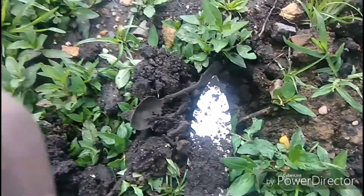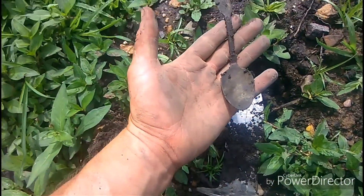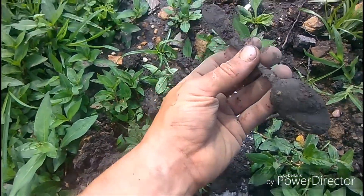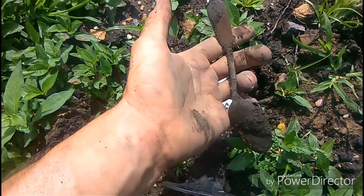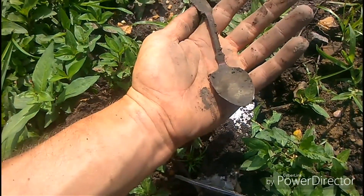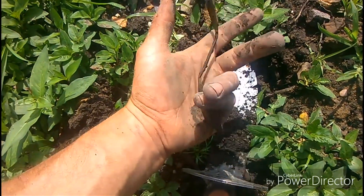Remember how I was talking about how it was odd we hadn't found any silverware out in this old area? Well here we are - finally. A nice old spoon. Little rat tail - well, probably not a rat tail, still a cute old spoon. I'm happy with that. On to the next hole.